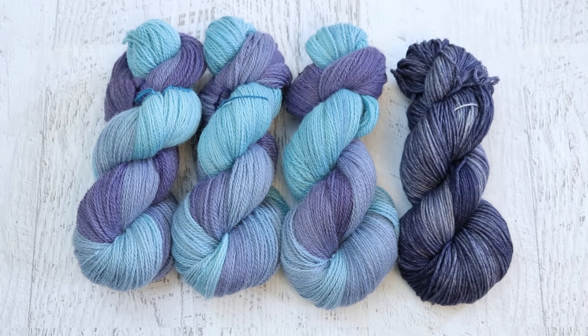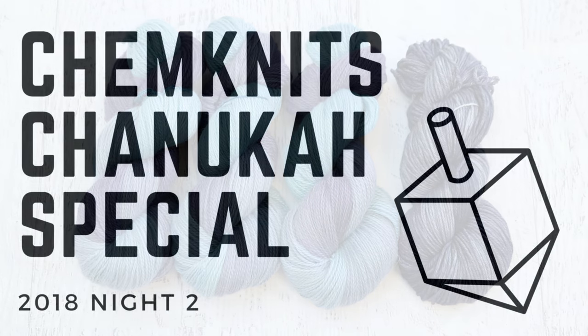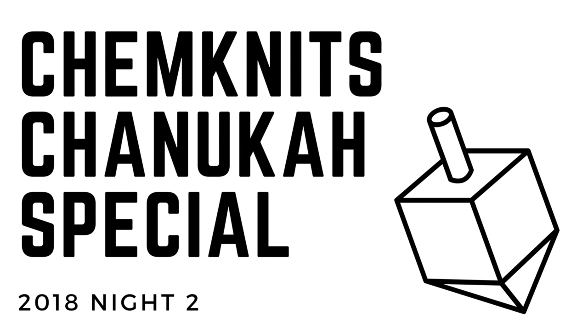You don't just have to do one color dark to light. Happy Hanukkah everyone! I will be back tomorrow night with another dyeing video and I can't wait for you to see the colors that we created. Happy Holidays everyone!